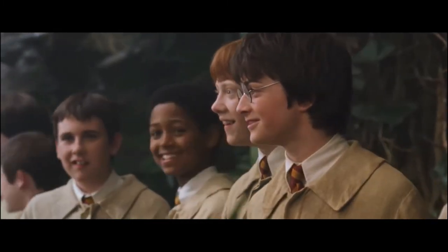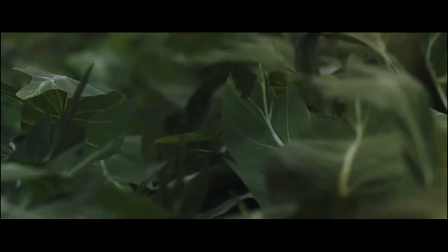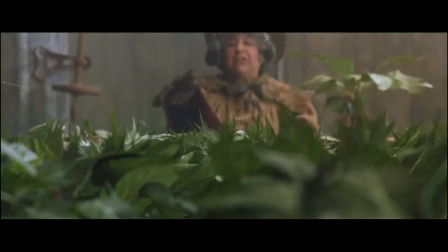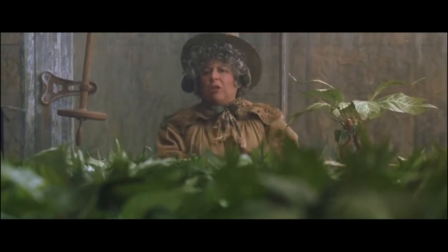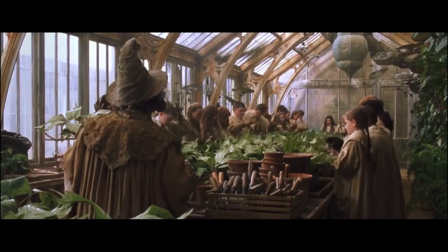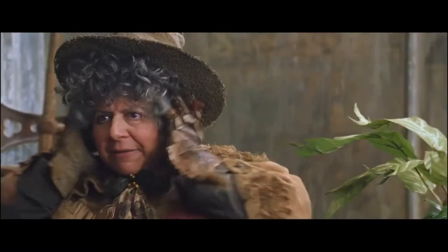Now, as our mandrakes are still only seedlings, their cries won't kill you yet, but they could knock you out for several hours, which is why I've given each of you a pair of earmuffs for auditory protection. So can you please put them on right away? Quickly. Flaps tight down.